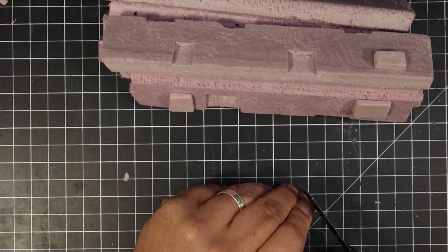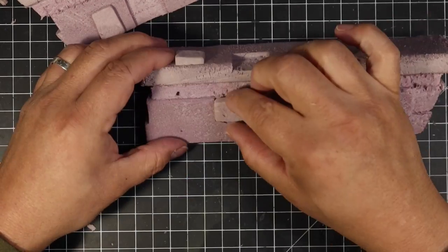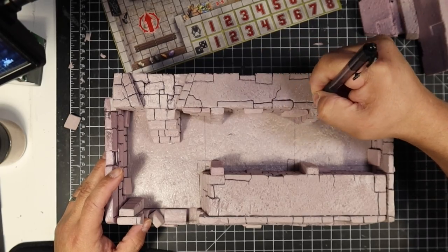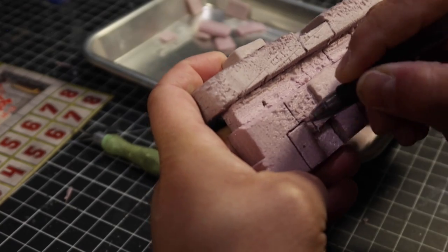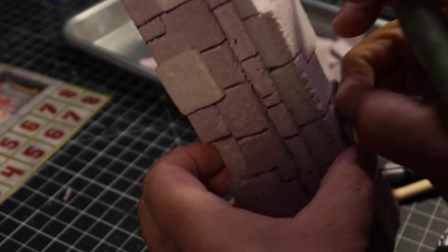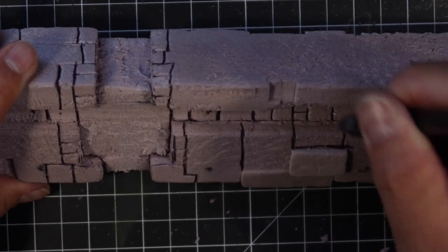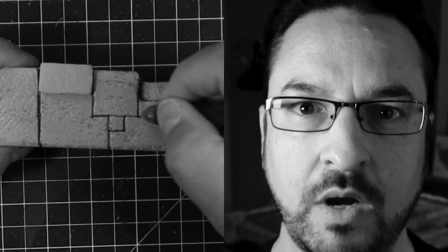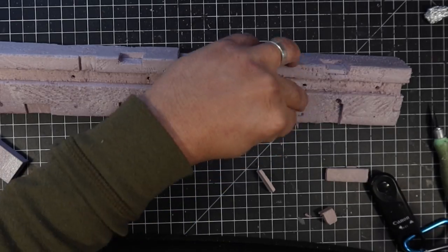Now I can use those textured XPS bricks to add some dimension to the walls. One of the most tedious parts of the build is taking a ballpoint pen and drawing in the brick textures. I also use a sculpting tool and the X-Acto knife to cut out some chunks from the bricks. Believe me, after a while of doing the same texture and the same bricks over all of these pieces, you can start to lose it — Hello darkness, my old friend, I've come to talk with you again. I'm just kidding, I had a good time with this.